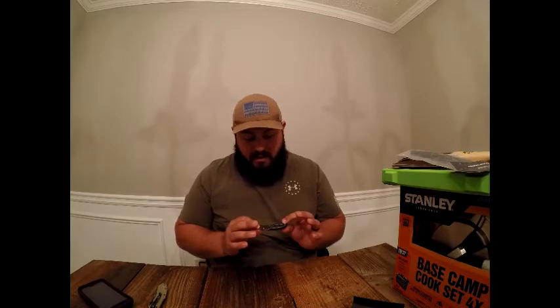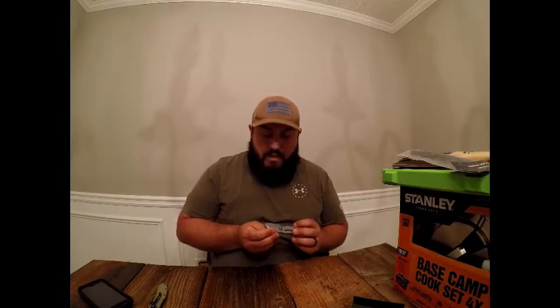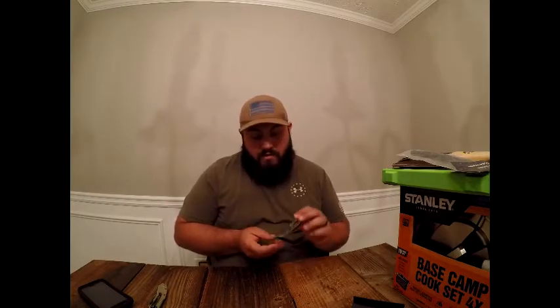It's a nice little blade in a small compact package. With my phone and a front-carry wallet, this isn't going to take up much room. I'll carry it for a couple weeks and let you know how it performs in the video coming out early June sometime.